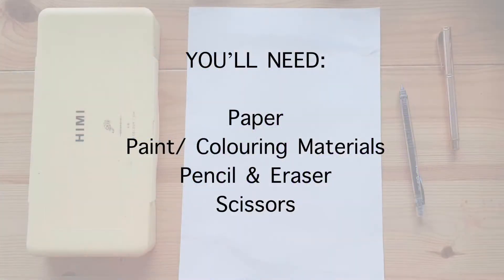If you ordered an art kit from us, now is a good time to take out the sheet of paper labelled astronaut, paints, brushes, palette, a cup of water to wash your brushes, pencil and eraser.